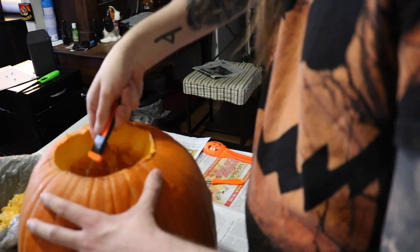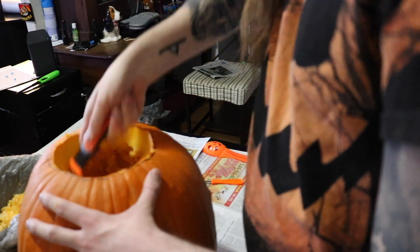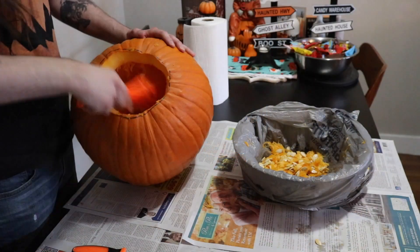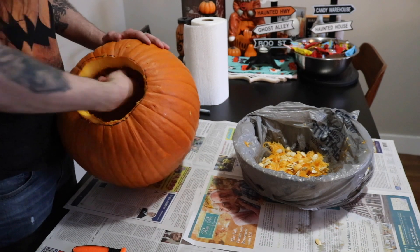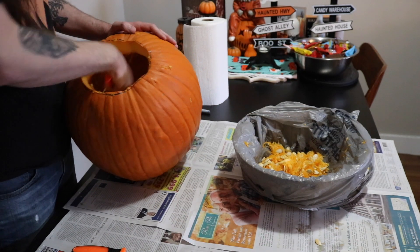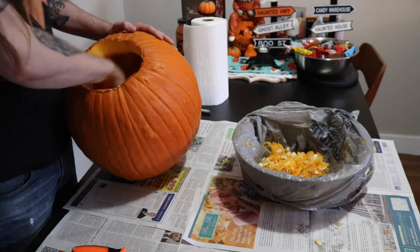To me, there really isn't anything more enjoyable than being able to sit down, crack open a pumpkin, get all the goo and the guts all over your hands, carve a spooky face into it, all while watching It's the Great Pumpkin Charlie Brown, because that's just a pumpkin carving classic, and you can't do one without the other. It just wouldn't be pumpkin carving without that movie.